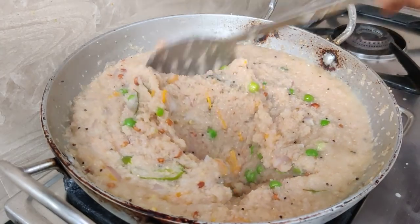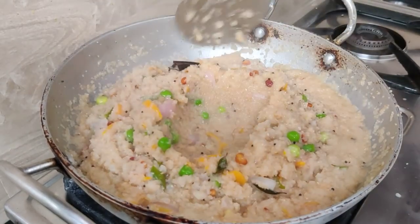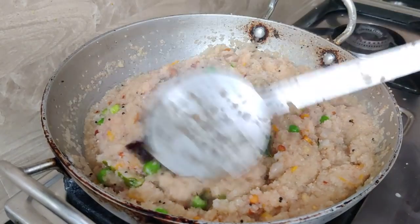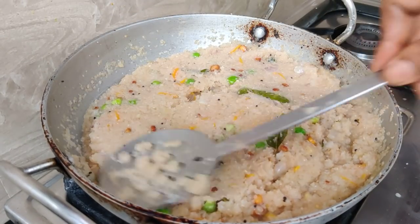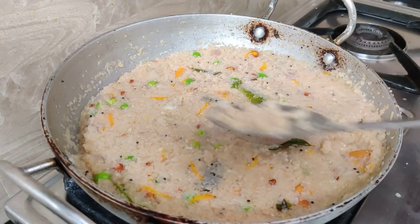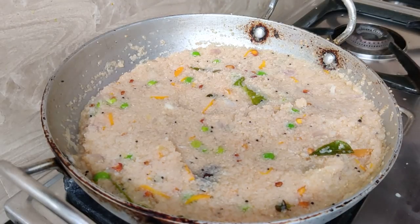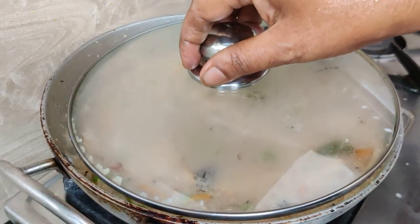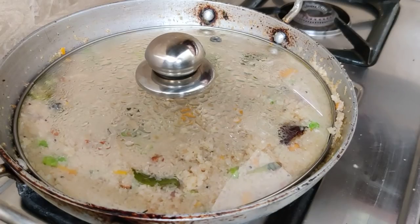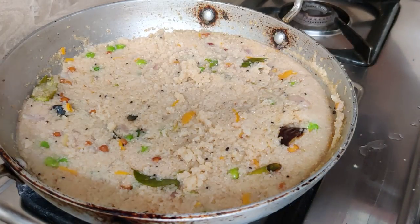Now we are ready to pour into the pot for about 3 minutes. Once we pour the pot, we will open the pot after a few minutes.